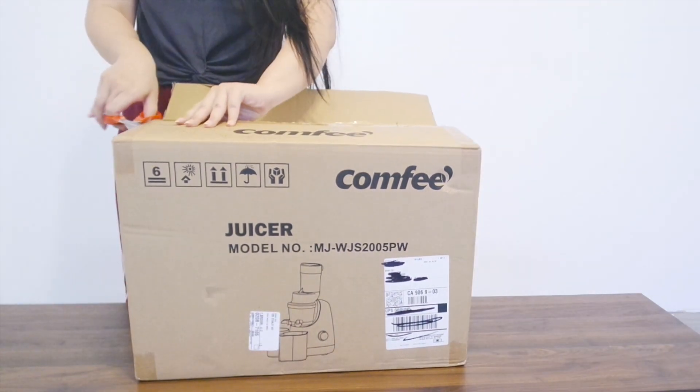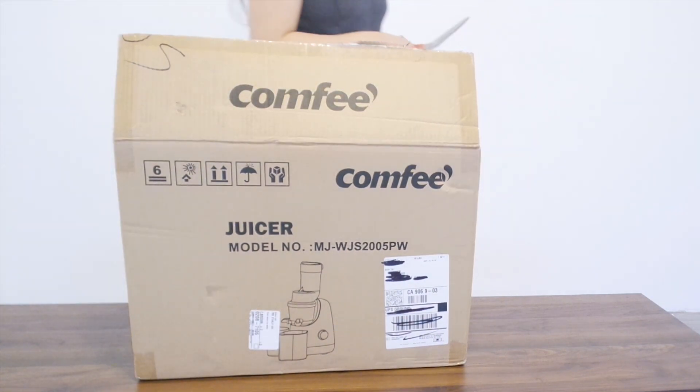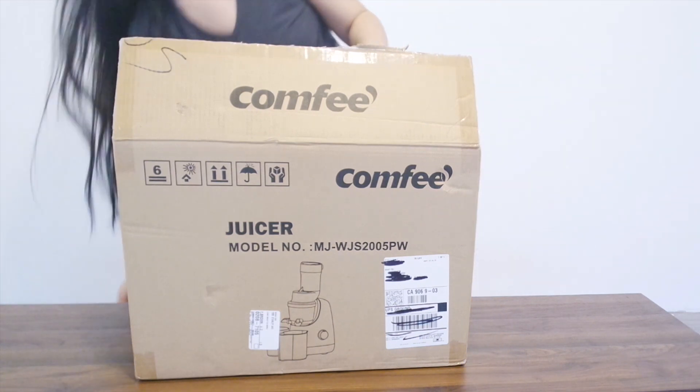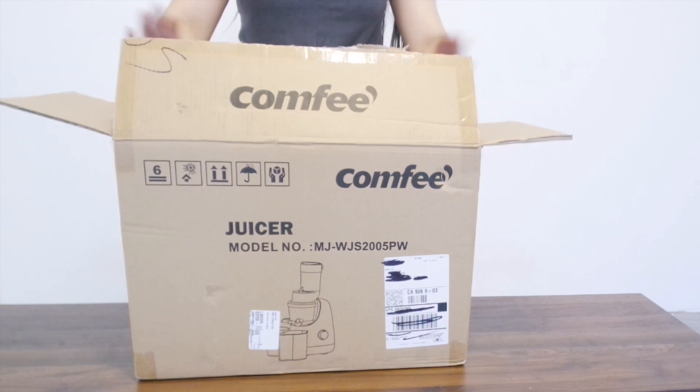I've been wanting a juicer for a while, but I just didn't know which one to choose. There are so many options, but I wanted something powerful enough to juice everything, something that will last a very long time, and of course, something very cute.